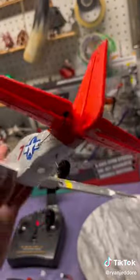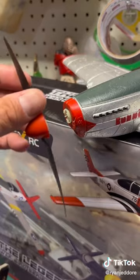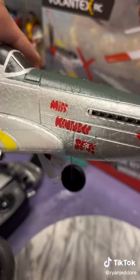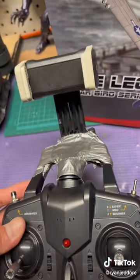It has full flaps and ailerons controlled by little servos and wires, and the super cool quick-attach prop. So when you crash, you won't break it — it'll just pop off and you pop it back on. It's made from some special extra-tough foam and has detachable front wheels. The camera mount is not included — I added that.